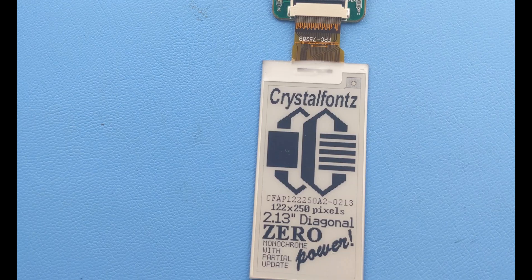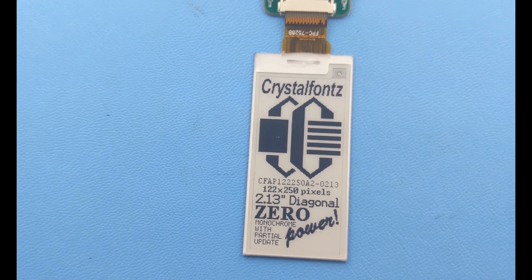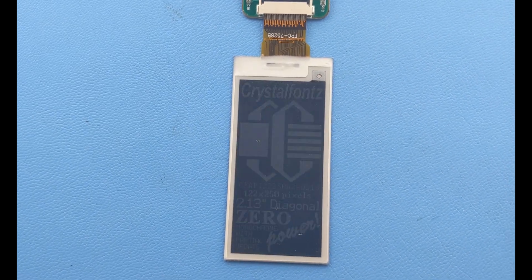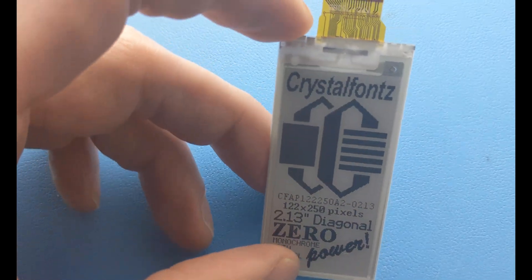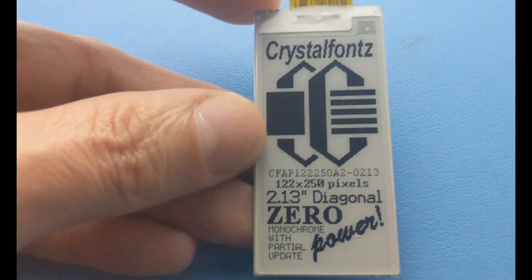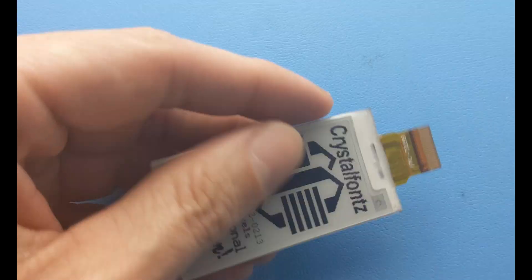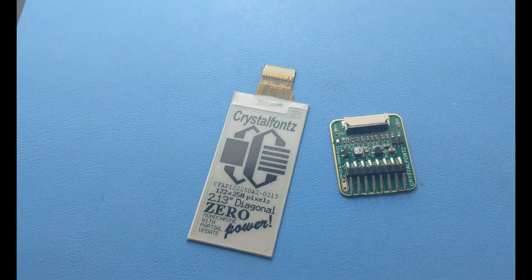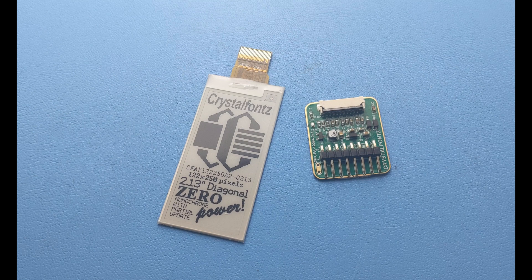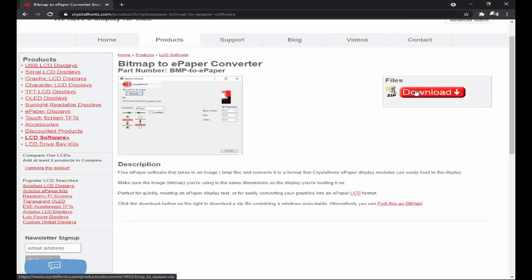Shelf labels, product tags, or signage would be an ideal use case for these types of modules. Here's what it looks like during a screen update. This ePaper display module is 2.13 inches diagonal and a little over a millimeter thick — they're super thin. It has a 24-pin FPC and mates perfectly with our CFA-1084 ePaper adapter board, which works with all our ePaper displays. We also have a simple utility application which can convert your images into a usable format for ePaper.